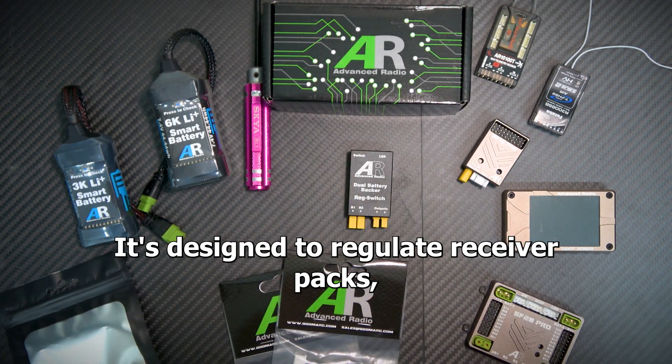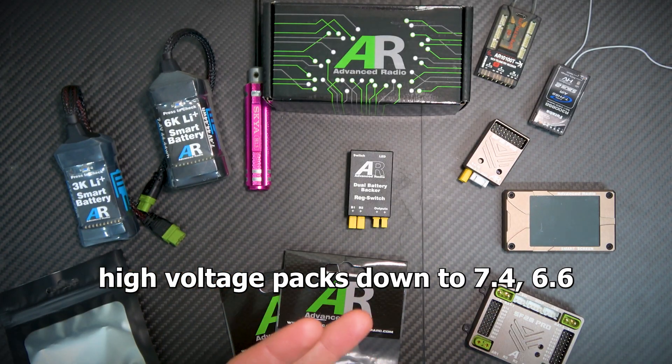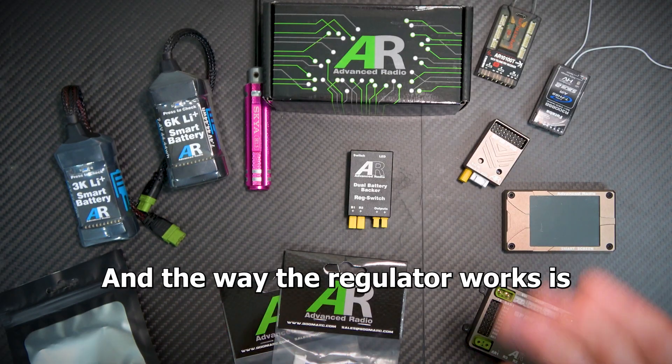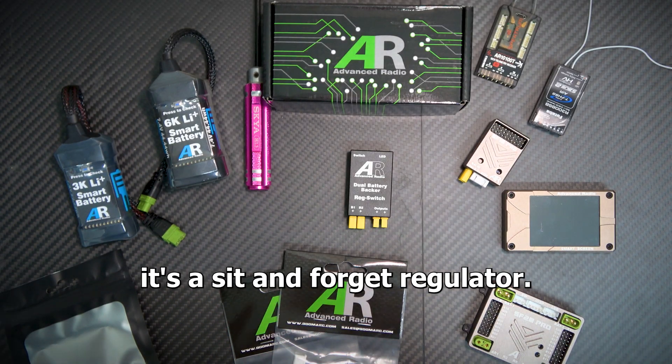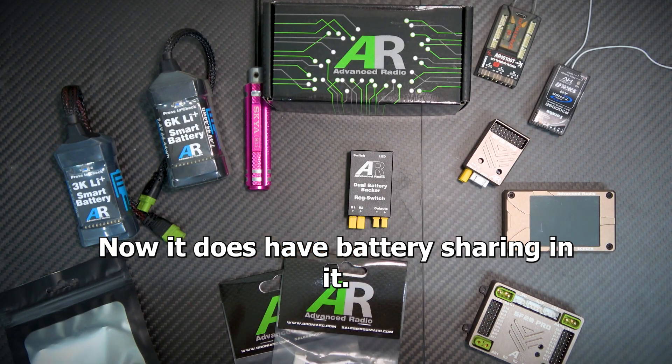What is it? It's designed to regulate receiver packs — so high voltage packs down to 7.4, 6.66, or 5 volts. The way the regulator works is it's a set-and-forget regulator: you set it once and you're good to go. It does have battery sharing built in as well.